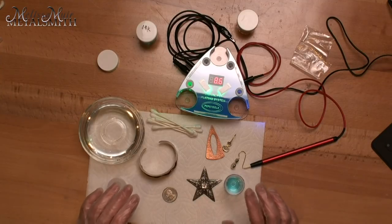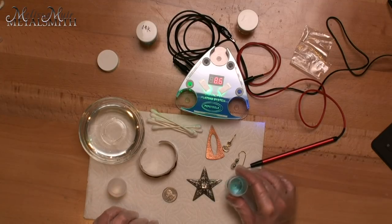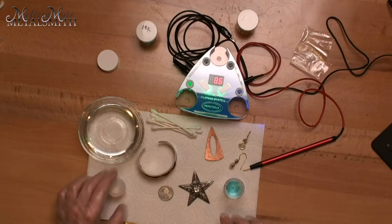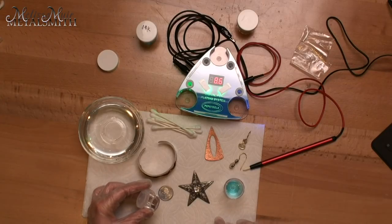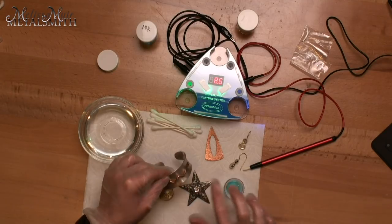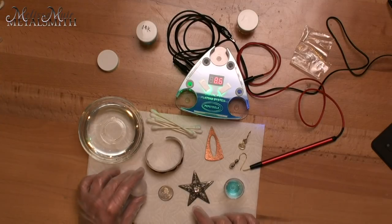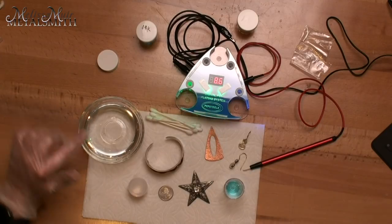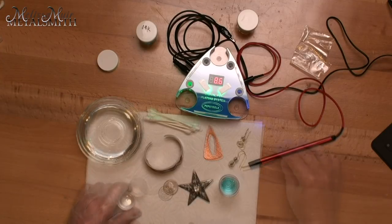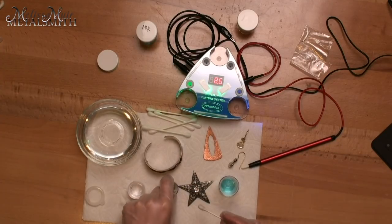Safety is going to be key on this because these solutions can either be acid-based or cyanide-based, so you want to be careful with that. Here are a couple of different pieces I'm going to work with. In this little jar I have some denatured alcohol — that's just so I can make certain that my surface is really clean. I've already gone through each of the pieces and cleaned them, but you never know. I also have some Q-tips, and I have water because you're going to want to rinse all of your pieces after you've done your plating.